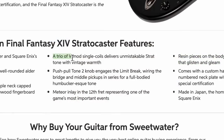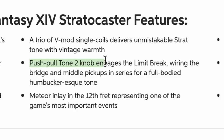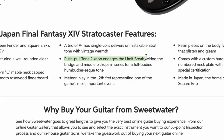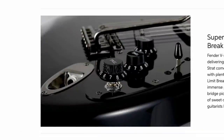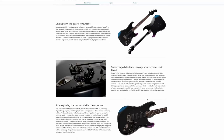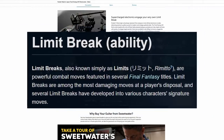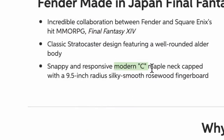As for pickups, they're rocking a trio of V-mod single coils, so there are upgraded electronics. There's something about a push-pull on the second tone knob that engages a 'limit break.' That sounds really cool — but what does it do? It just pulls up and wires the bridge and middle pickup in series for a full-bodied humbucker-esque tone. I was really hoping it made spaceship sounds or something. The neck is a modern C maple neck with a 9.5-inch radius rosewood fretboard — classic Stratocaster.